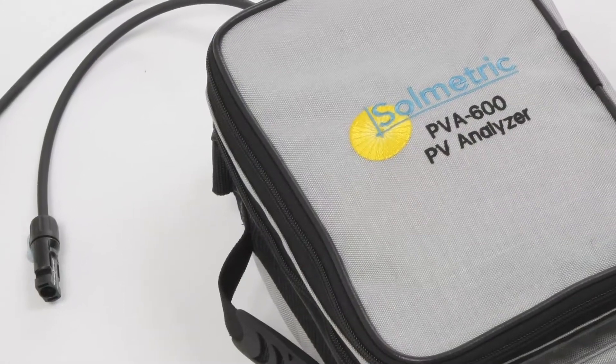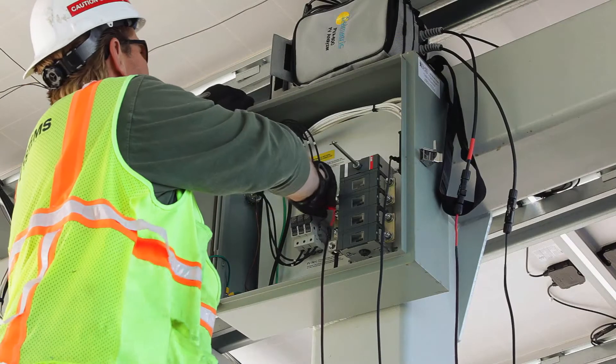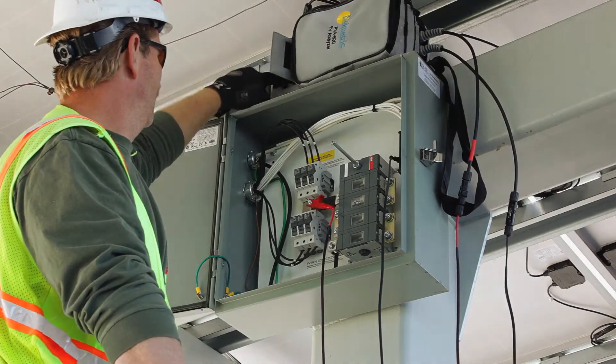This particular video will show you how to set up the PV Analyzer IV measurement unit, and will include charging the unit, attaching adapters, and connecting to a module or a string.